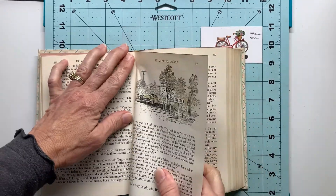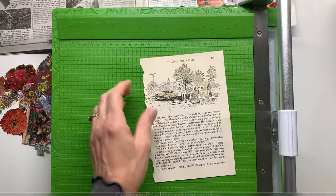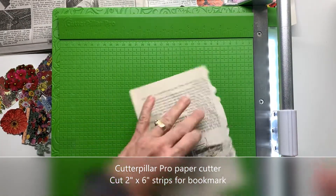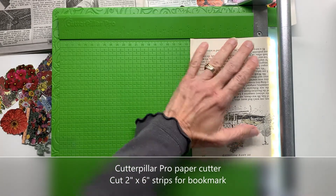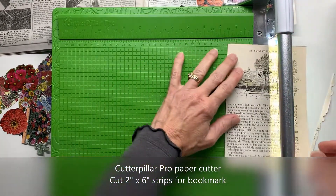I'm going to just start with this page and get it cut down using my Cutter Pillar Pro paper cutter. This is a self-sharpening paper cutter, so every time I go back and forth with this wheel it sharpens the blade itself.